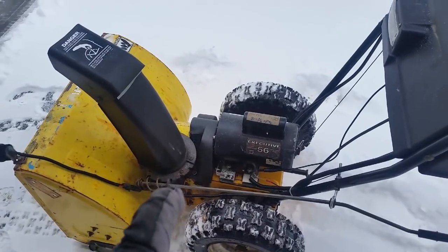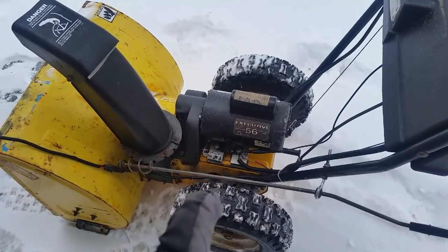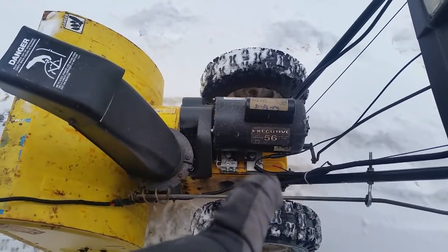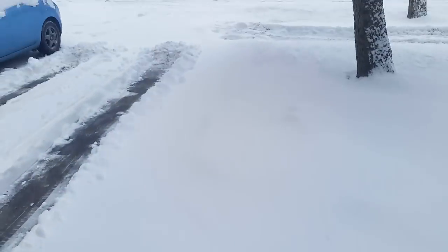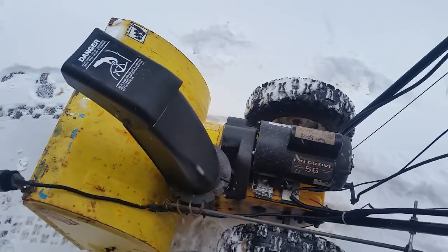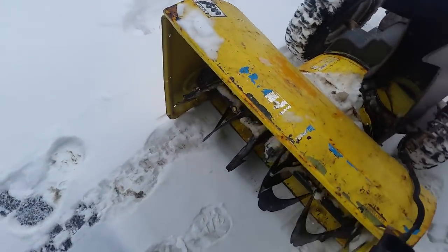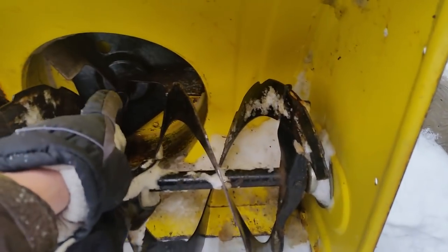I've converted this snowblower to be electric and corded with a 240-volt motor. You might ask why not just go out and buy an electric snowblower — the thing is, out here an electric snowblower you can buy at the store is really underpowered. It's just 120-volt. You need something that's two-stage. This is two-stage: the first stage is the main auger, the second stage is the thrower.